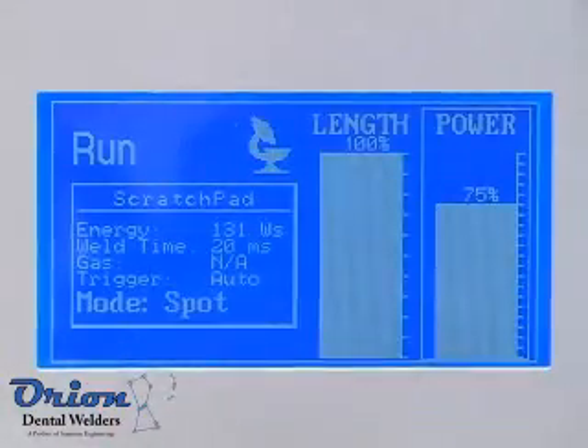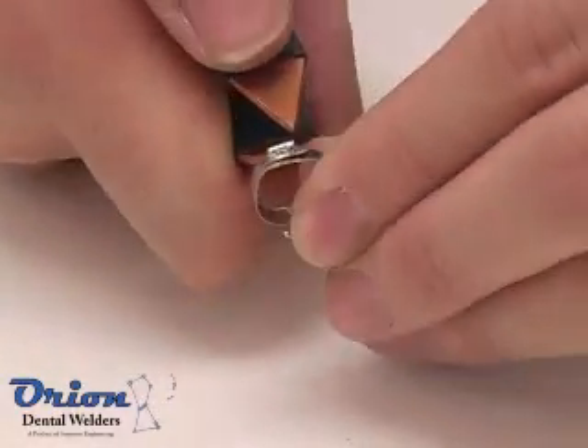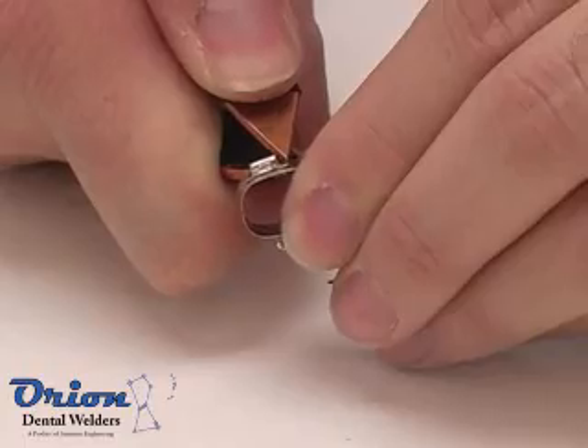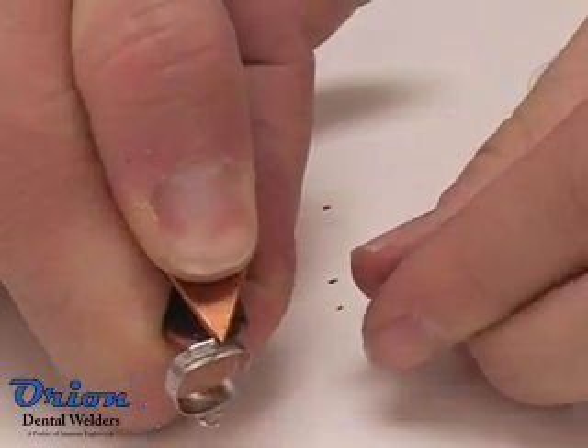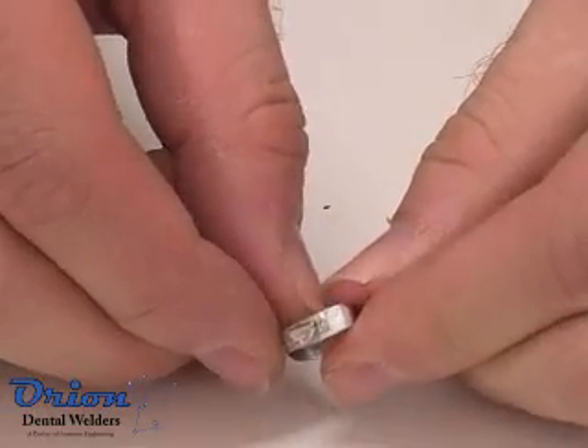Resistance or spot weld mode allows you to use the Orion as a high power capacitive discharge spot welder. The spot welding mode can accept up to 10 AWG cabling and provides from 3 watt seconds to 175 watt seconds of weld energy.